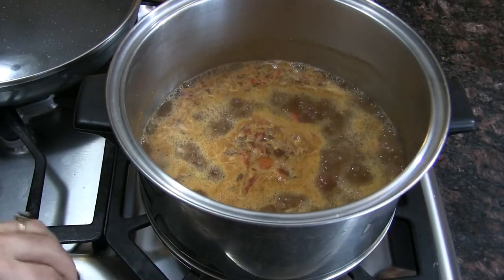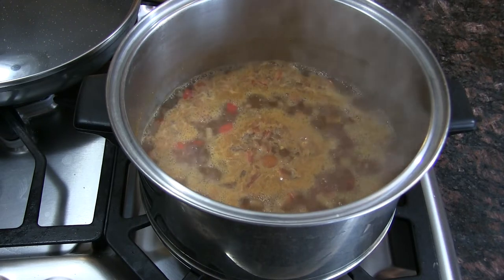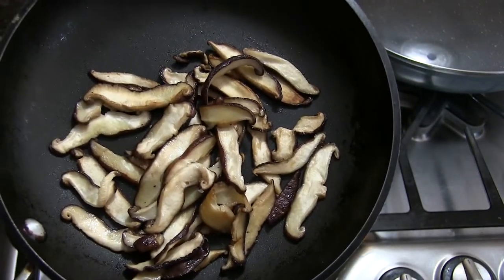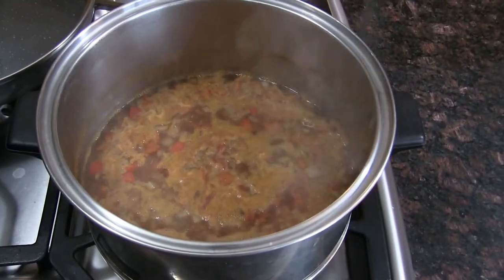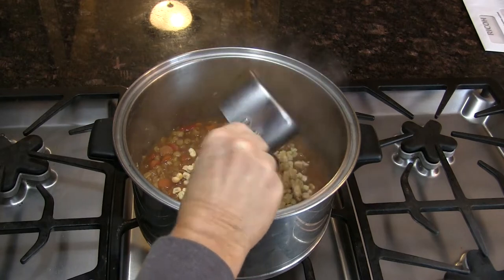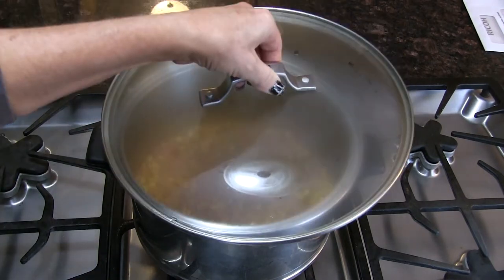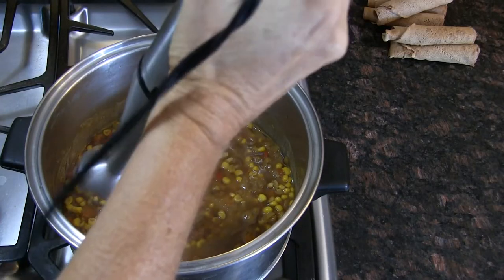Okay, I've got this boiling — I'm gonna lower the heat, cover it, and let it simmer for about 45 minutes until those split peas are soft. Check out the garnish — these shiitake mushrooms are gonna be beautiful, oh my god. That's gonna be a garnish with some parsley — something green, green makes everything perfect. I still need to make that injera. I added a cup and a half of frozen corn, letting that simmer for a couple minutes. I'm going to blend a little bit.